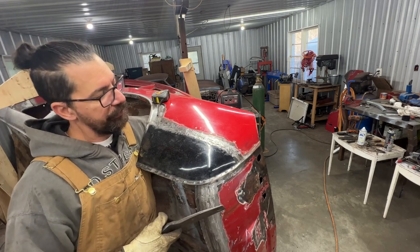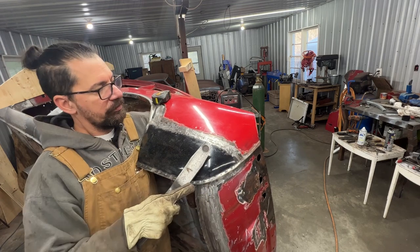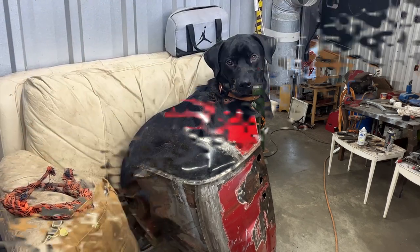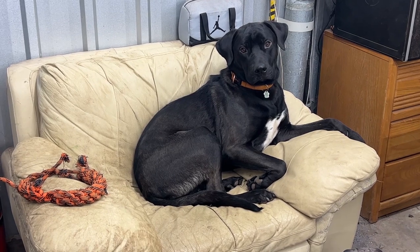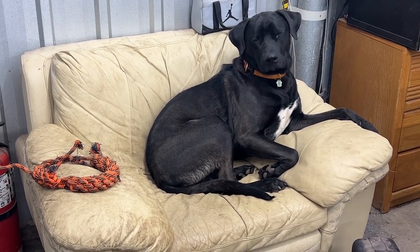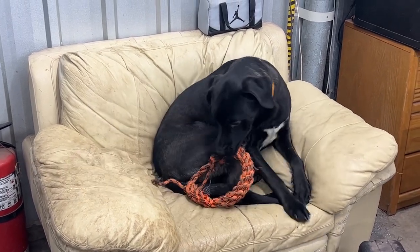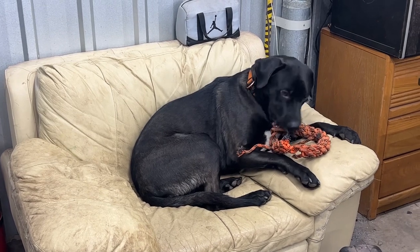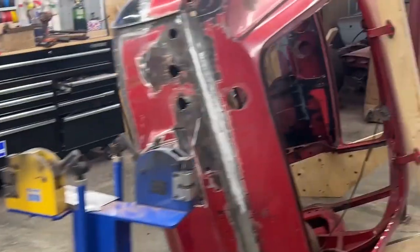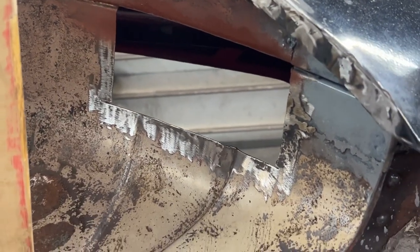Somebody was asking if Rusty has a rug or a pad in the garage that he can lay on. Well, do you think he's comfortable there? He's like the royal dog, anyways.